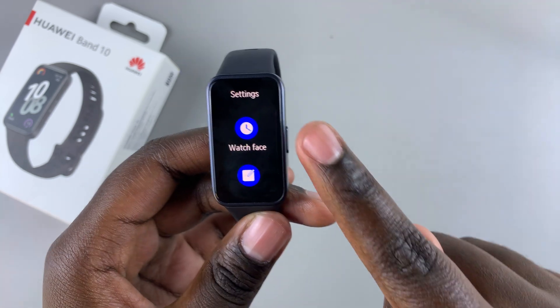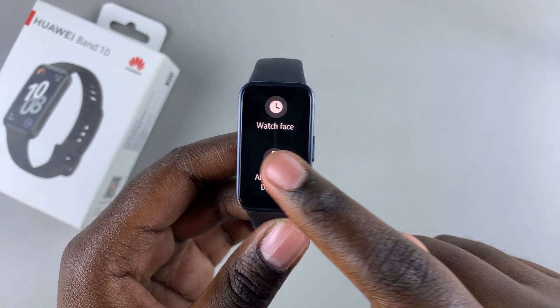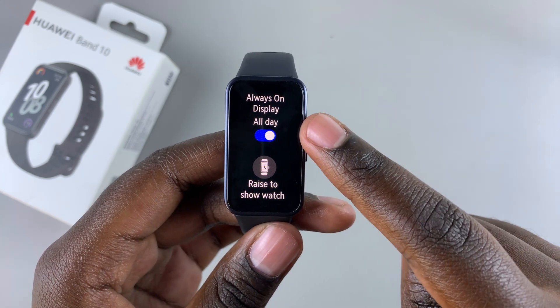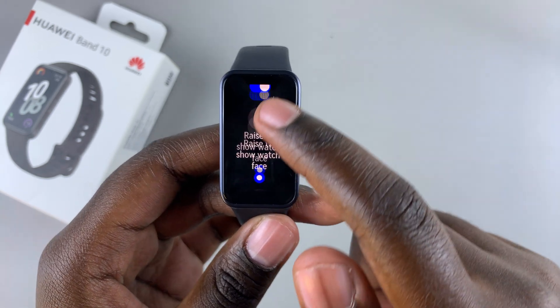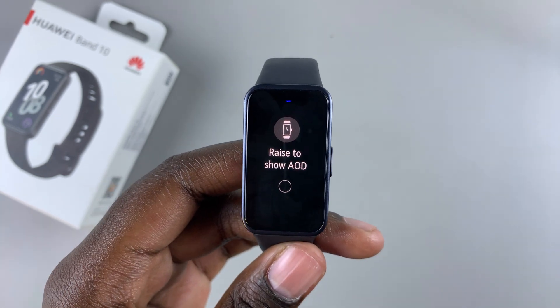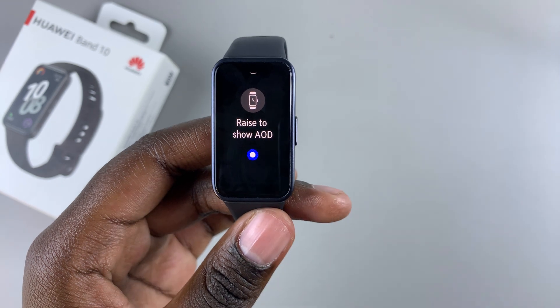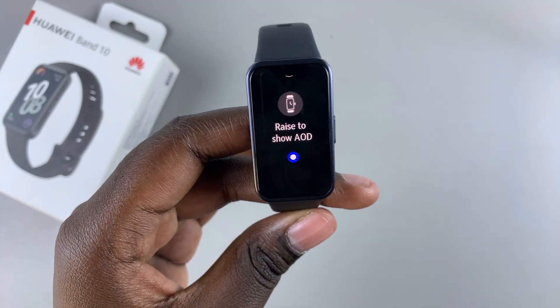Once you're in settings, select watch face and then tap on the option always on display. From here you have to ensure that the always on display is enabled. Then once it's enabled, if you scroll further down you should see raise to show AOD. To enable it, select it — so now whenever you raise your wrist you'll notice that the always on display will appear.